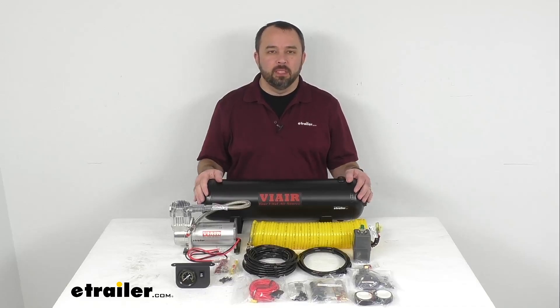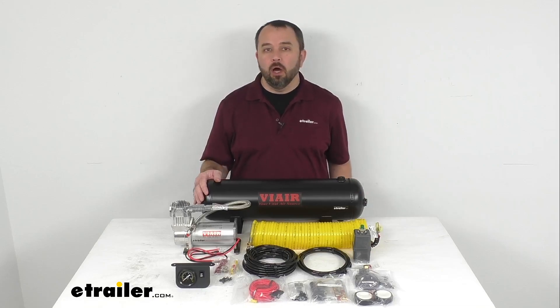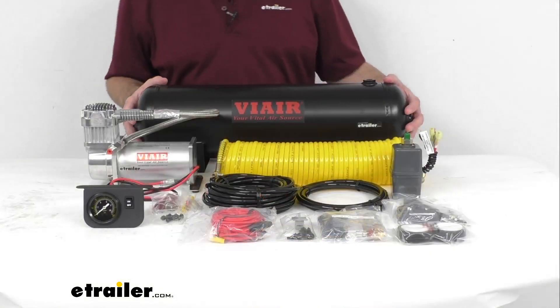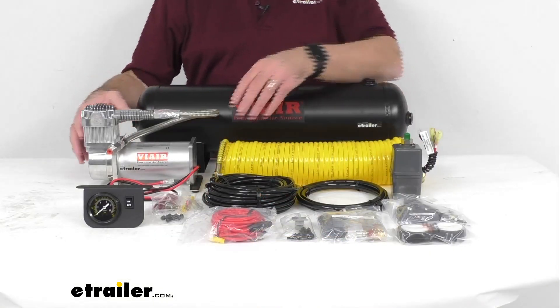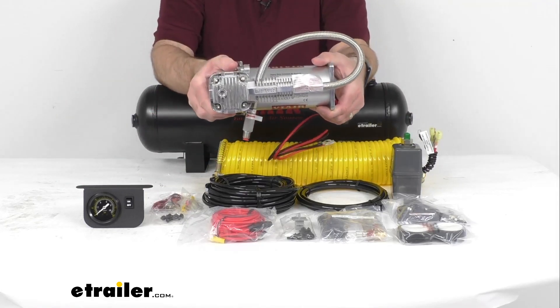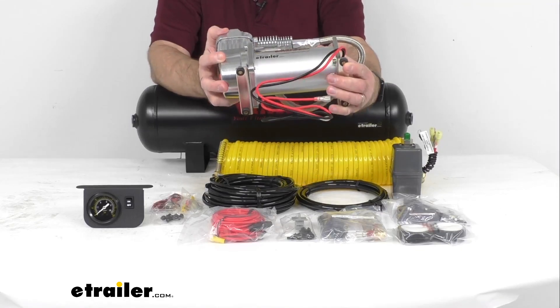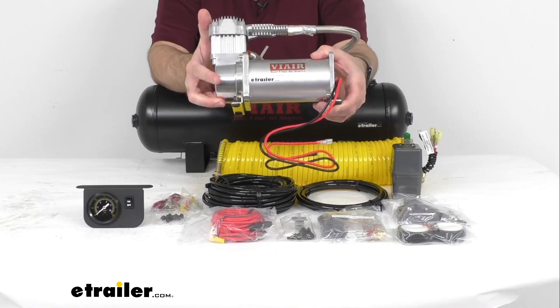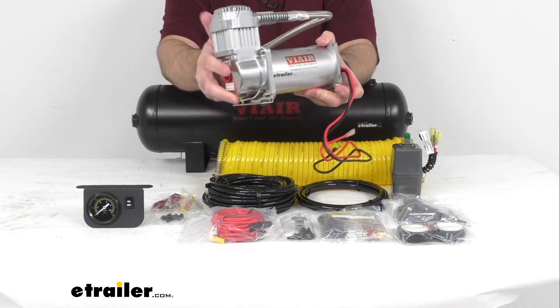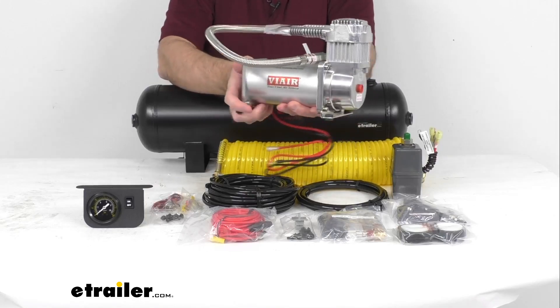Hi everybody, Andy here with eTrailer.com and today we're going to take a look at this ViAir heavy-duty onboard air compressor with tank. This 150 psi onboard air system is going to let you fill up virtually any vehicle tire quickly and easily. This will also let you operate air lockers, air horns, as well as other standard air tools.